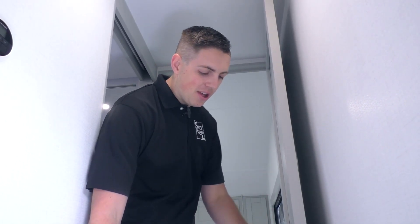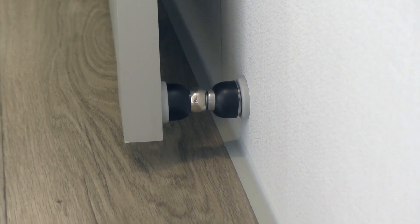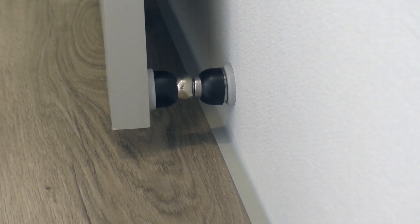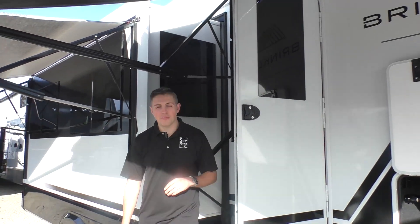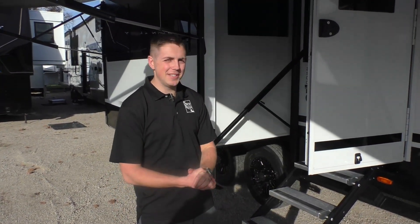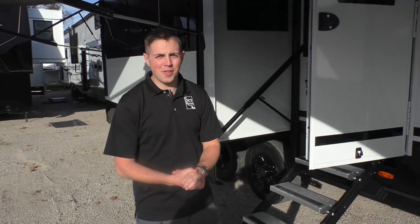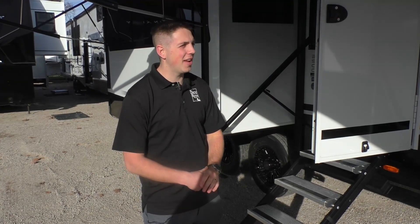Before we wrap up, there's one more detail I want to point out. Notice this little magnet catch they put on the door - that means if you accidentally leave your door open when you're driving, it's not going to be banging around the whole time. It just keeps things in good condition. They really care about the camping experience and want to make things as good as they can. Thanks for joining us on the tour of the Brinkley Model Z 2900. I hope you enjoyed it. I'd really encourage everybody to come check these out - they're really putting the top of the line everything, all the way around.